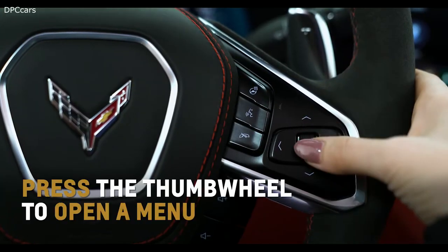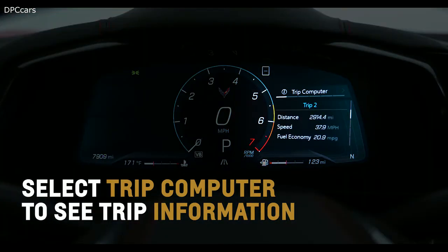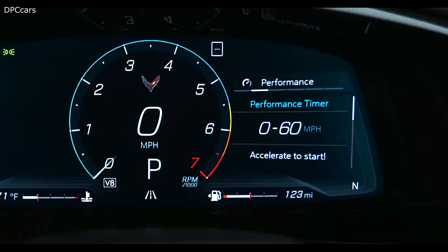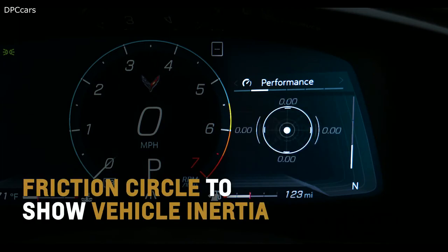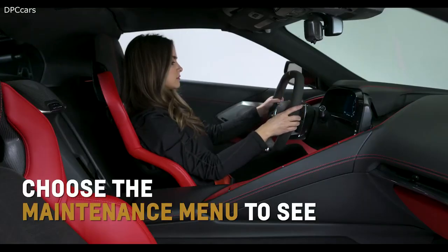Press the thumb wheel to open a menu, select, or reset an item. Select Trip Computer to see trip information, fuel economy, a trip timer, and the current drive cycle. Initiate the Performance menu to gain access to a 0-to-60 timer, lap timer, and friction circle to show inertia being exerted on the vehicle. Select Audio and the thumb wheel will act as a seek control to switch between stations and songs.